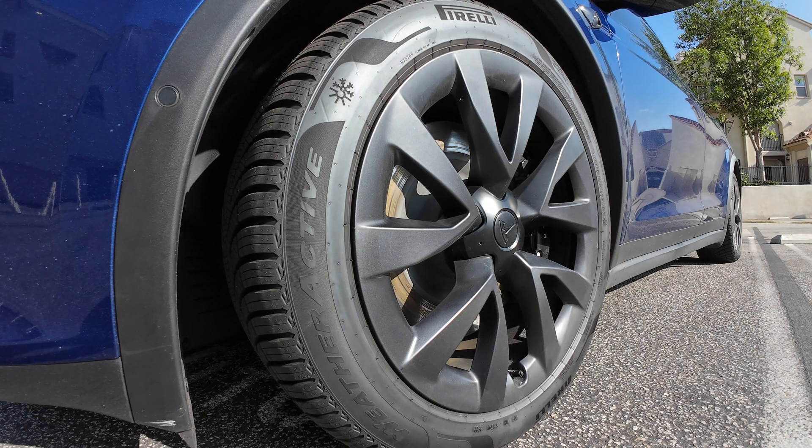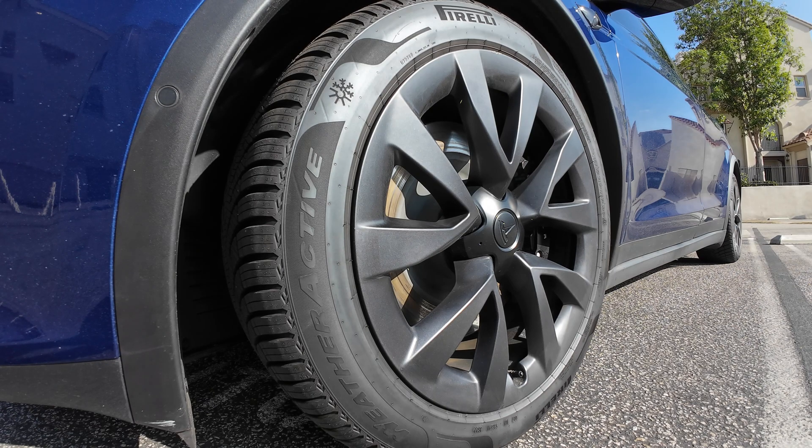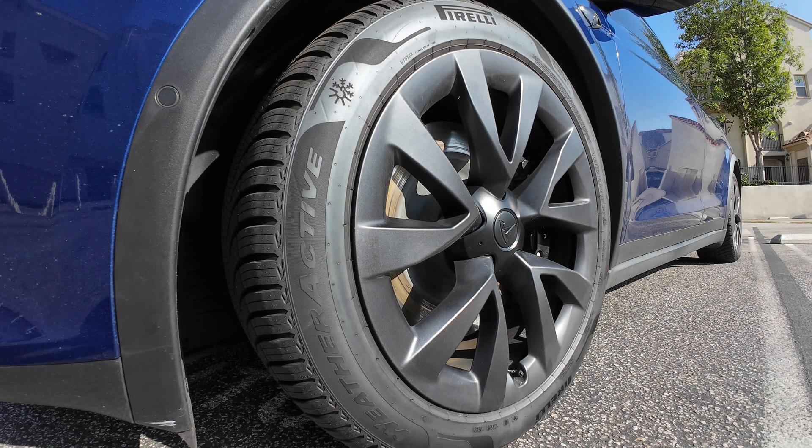These new Pirelli Weather Actives do everything better than the Continentals that came from the factory as OEM tires. With the Pirelli Weather Active tires, this car is now much more responsive to inputs — it's more agile and it definitely makes the car a lot more fun to drive. Another bonus is that these new all-weather tires are more comfortable; they soak up bumps, potholes, and grooves, and the ride just feels more composed and more luxurious than the OEM Continental all-seasons.